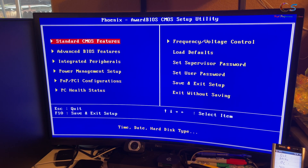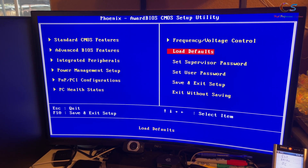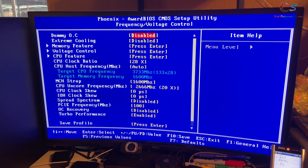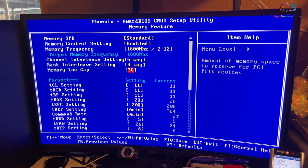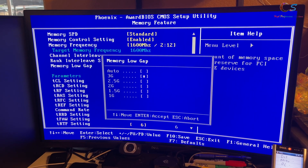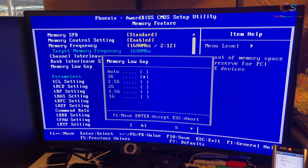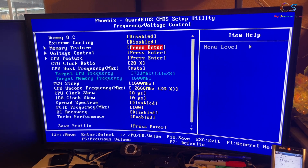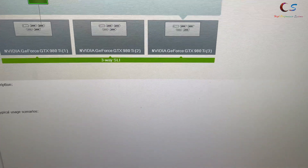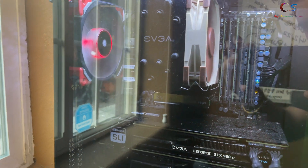Here's the BIOS screen. The first thing you want to do for triple SLI is go into memory features and make sure the memory low gap is set to 3G - it can't be on auto. My GPUs have 6 gigs of VRAM each, and these old systems aren't really good at addressing VRAM. As you can see, we have three 980 Ti's in triple SLI, and we've also got our EVGA SuperClock cooler.